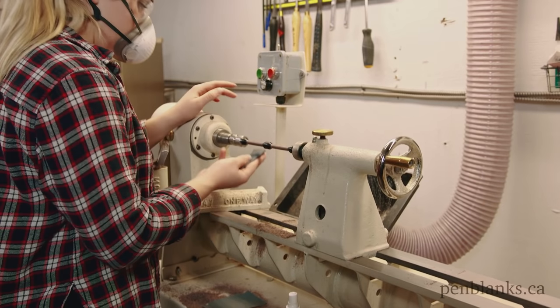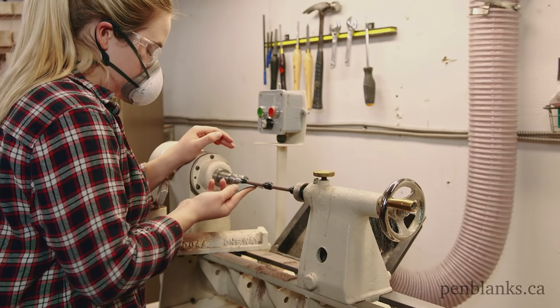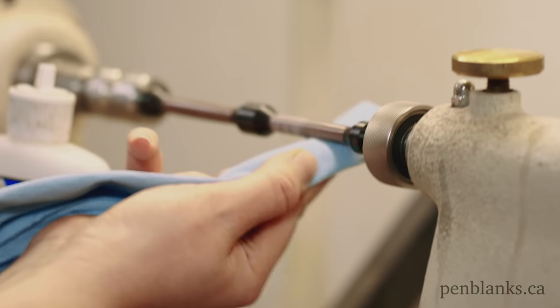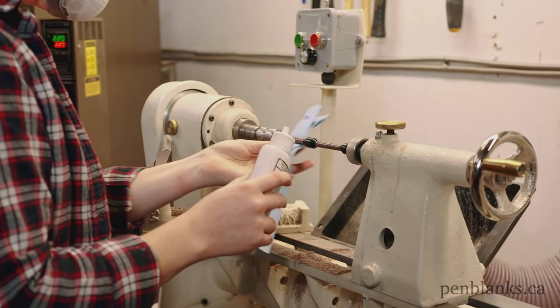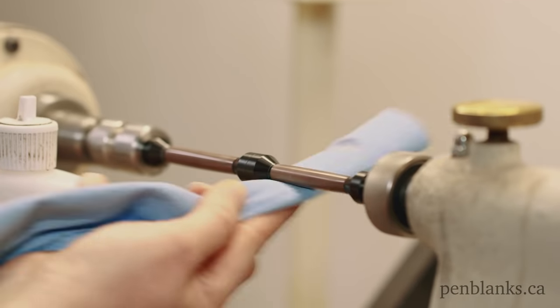Sand with micro-mesh from 1500 to 12,000 grit with light pressure, just to remove the top layer of glue. Use a small amount of Hut Ultra Gloss on a clean shop towel to apply a top coat to your blank. Use a clean portion of the towel to buff off the polish to bring up a durable shine.